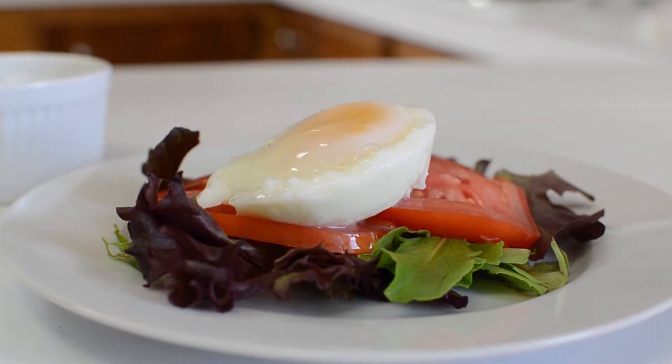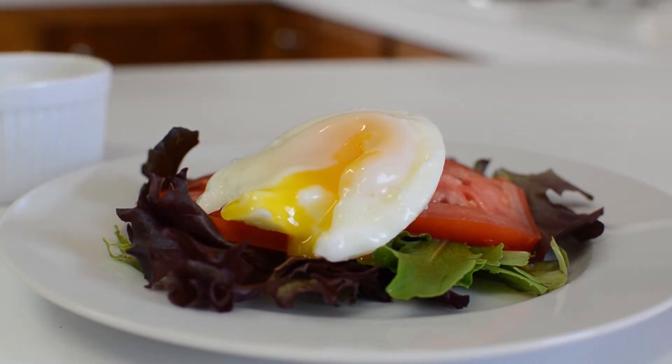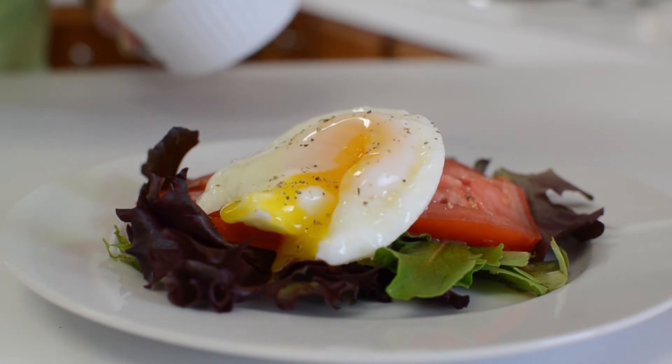I recommend serving it with greens and fresh vegetables or even on a piece of toast. Season and enjoy!